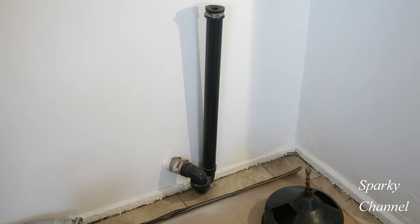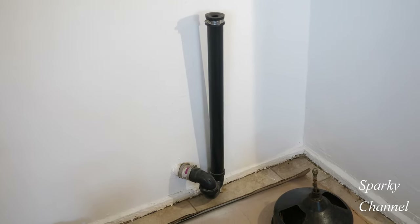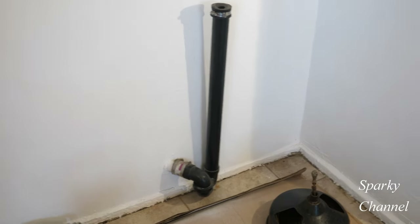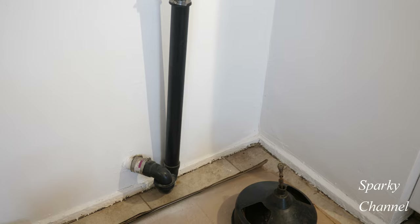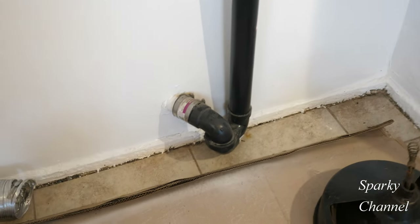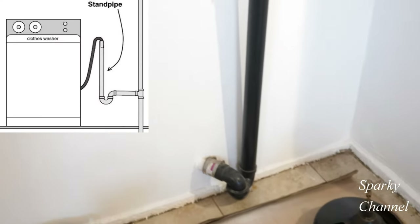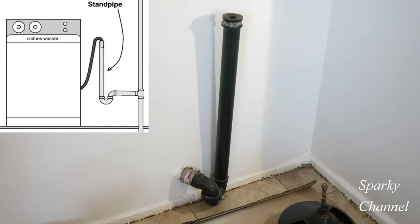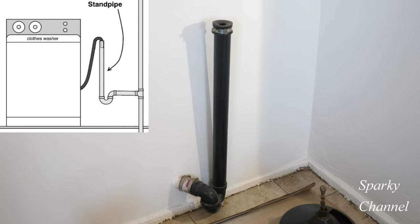Hi, this is Bill for Sparky Channel and today I'm going to show you how to clean out a washer standpipe. This is a standpipe right here and you can see it's got a P-trap down in the bottom. Standpipes are used behind washers so that water doesn't back-flow into the washer.